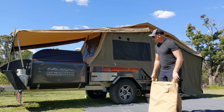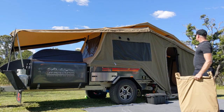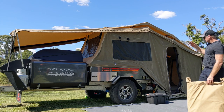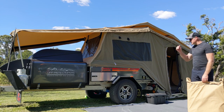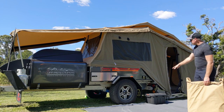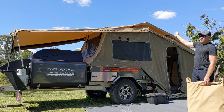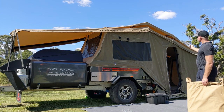The awning zips on from the top right-hand side of the tent. I'm six foot two, and we've got the black tactics box in the front storage box of the trailer for a reason — I can stand on it and still reach the zipper quite comfortably without risking damage to the zipper at the apex of the top of the canvas. So we'll zip it on, we'll zip it all the way.